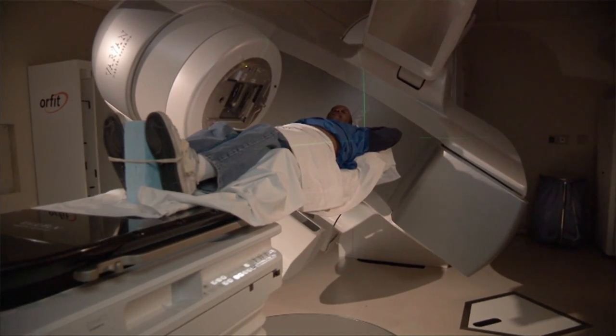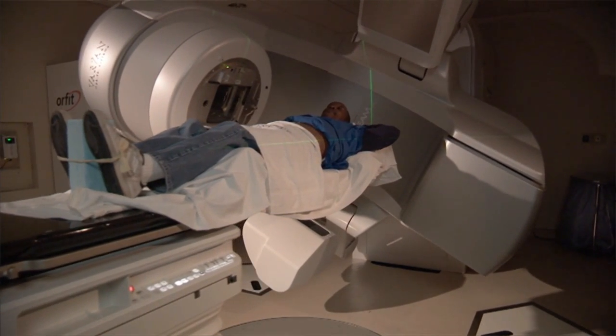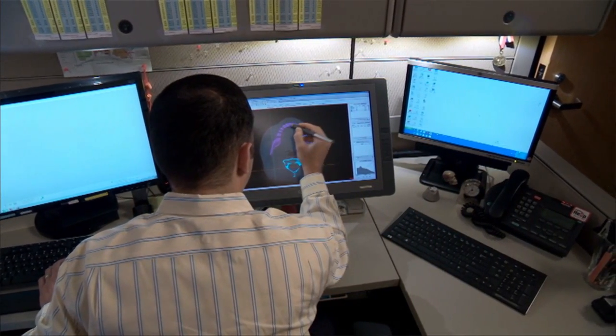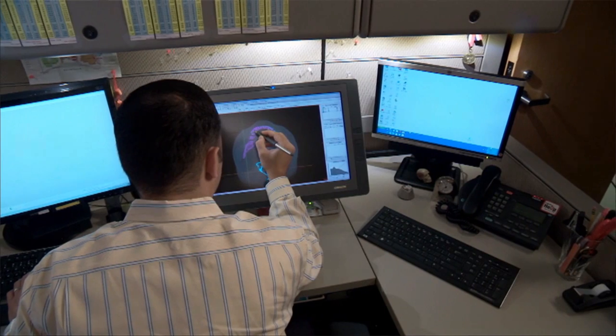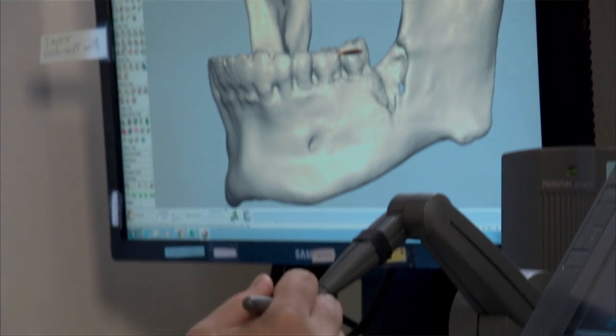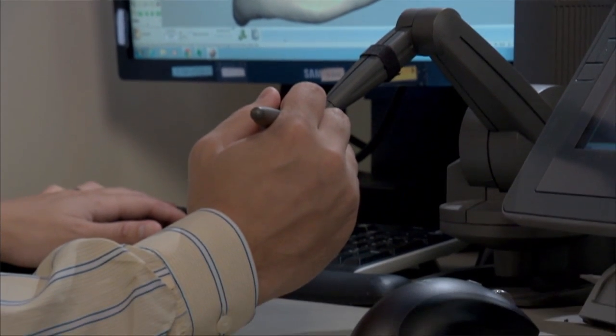Generally when somebody orders something, it comes to us and then goes to Dr. Leo Kouris, my PhD biomedical engineer. He evaluates how difficult it is — if it's very difficult, he may do it himself; if not, he puts it out to one of the other technicians. They take whatever the image is and put it into a format so it can be printed, or design something if that's what's requested. Once that's done, they move it to our production guy, who brings it over and puts it on the machines to build it.